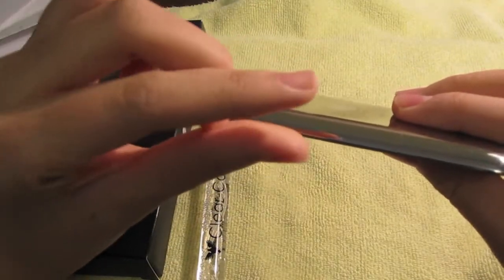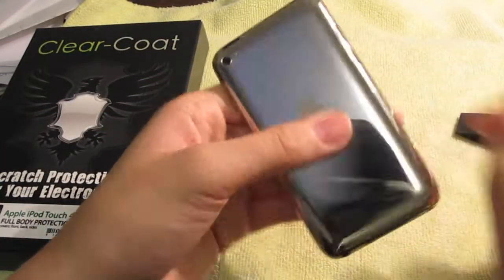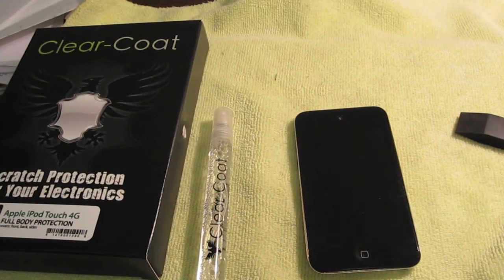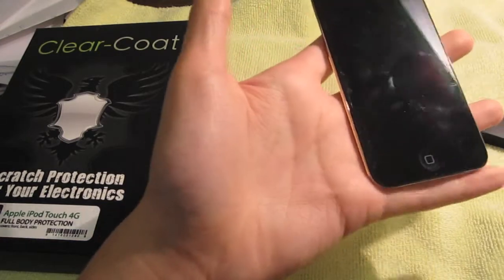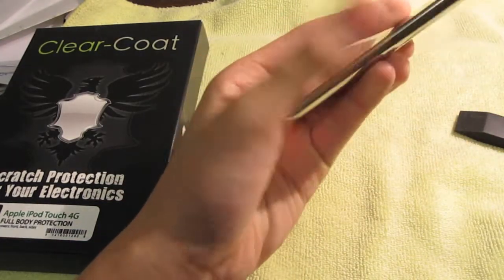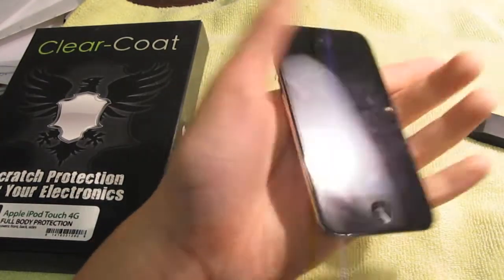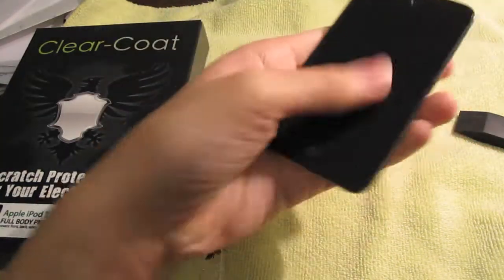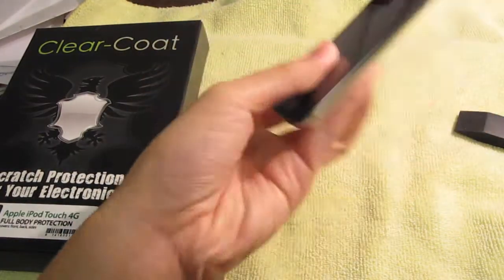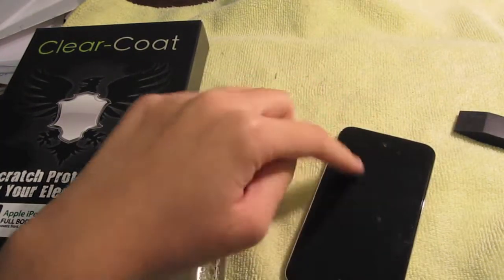Even though the film is thin, it's thick enough to provide really good protection. I tried everything to scratch it and nothing happened. It also adds grip — as you can see, the iPod Touch 4G body is really thin, which makes it hard to grip, but with this film it's really easy to hold. The only thing it doesn't really cover is the home button and some small parts, but that's not a big deal.